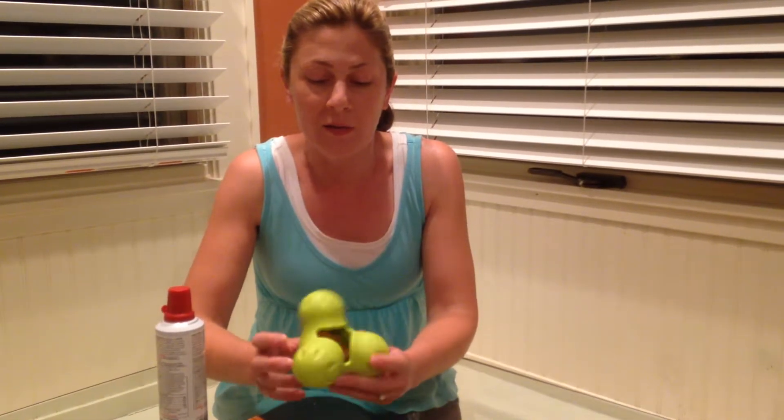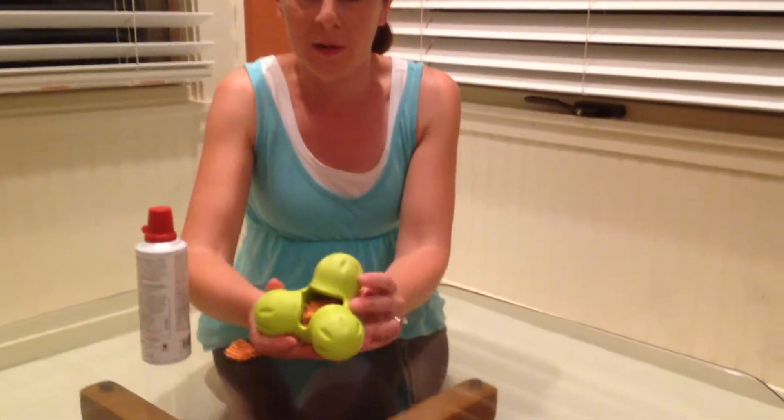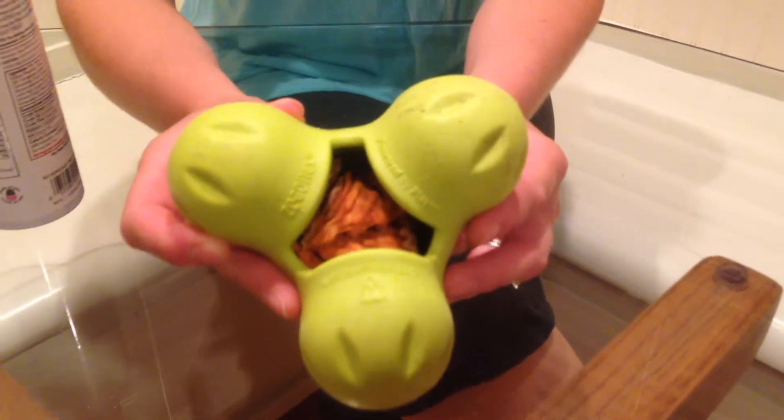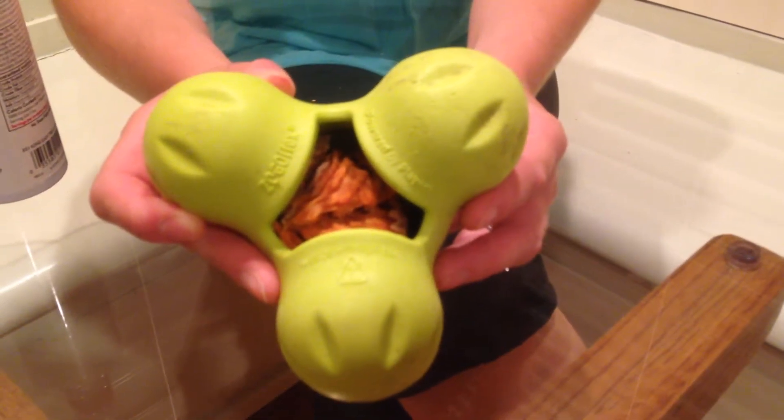My Kong recipe is actually not using a Kong trademark product, but this Zogoflex product. As you can see, it's got these three rubber balls and then a little pocket where you can store goodies.